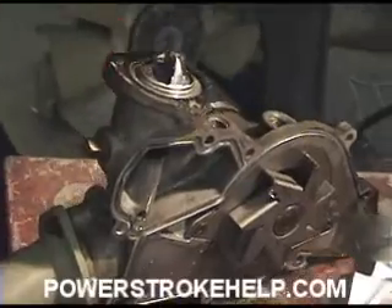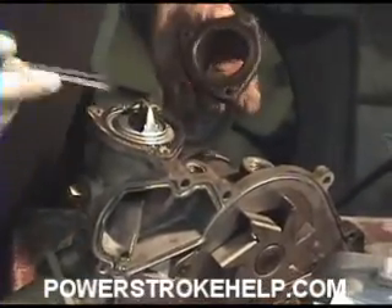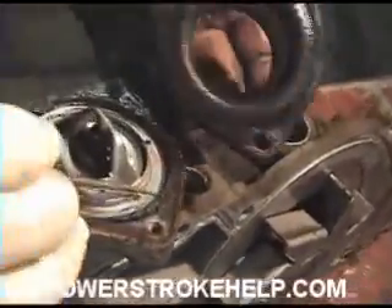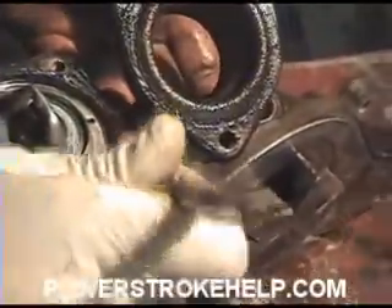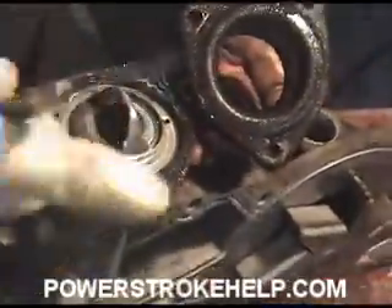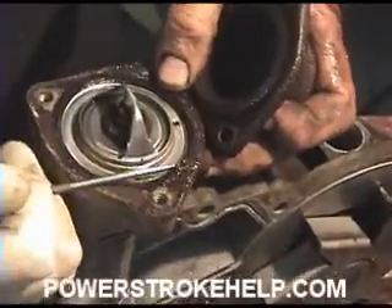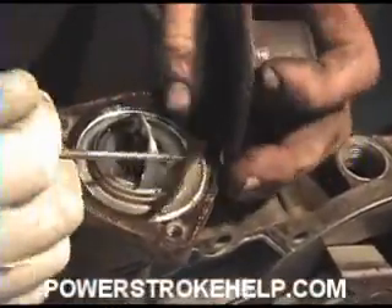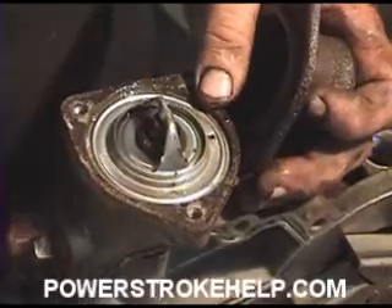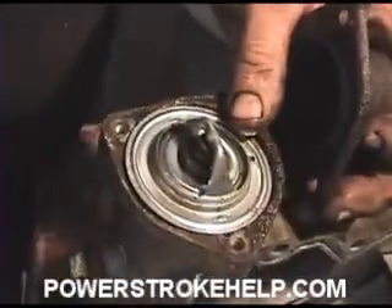Now once you have the thermostat housing off, there's a little o-ring that sits here that's obviously been worn and needs to be removed. And this one is especially stubborn. But this is one of the spots where this particular truck was leaking from. We're going to reuse the thermostat — it's in good shape, but it gets stuck in there a little bit so you've got to pry it out.